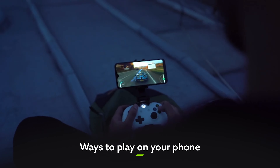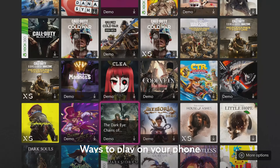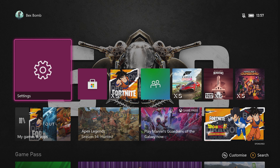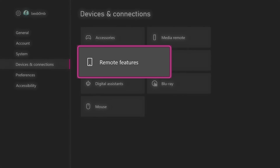Once you've got your controller all hooked up, there are a couple of different ways to play. Remote Play lets you load up any of the games currently installed on your Xbox console and play them on your phone. To set it up, you'll first need to head to your console settings and into the Devices and Connections menu.